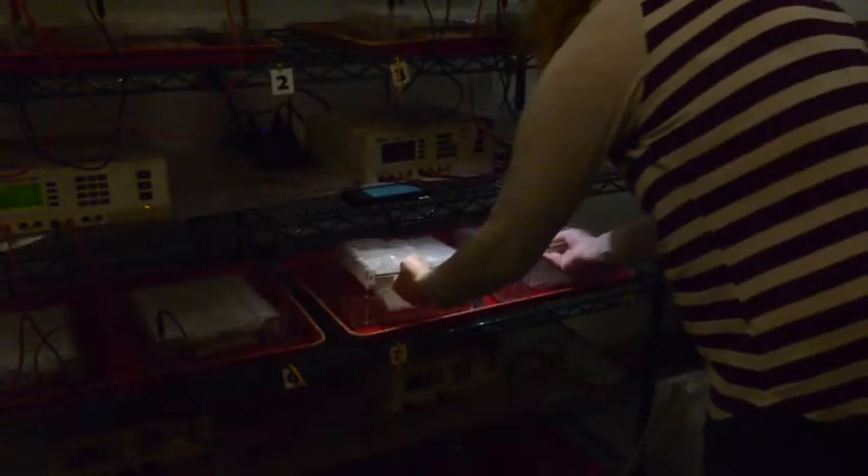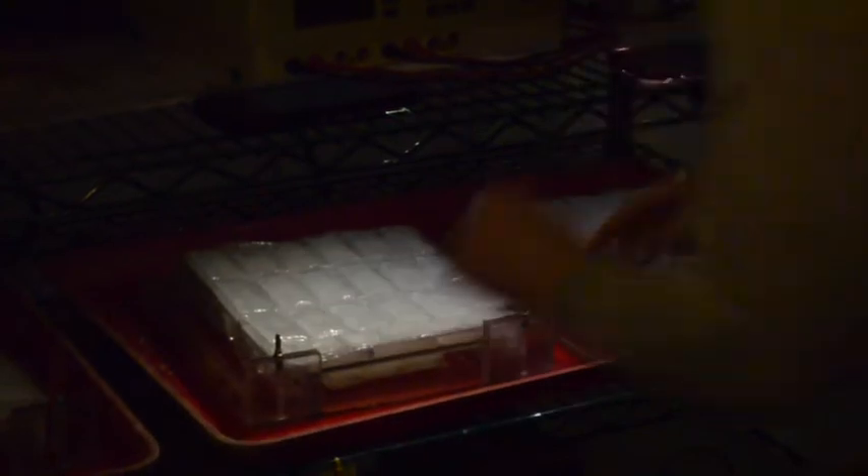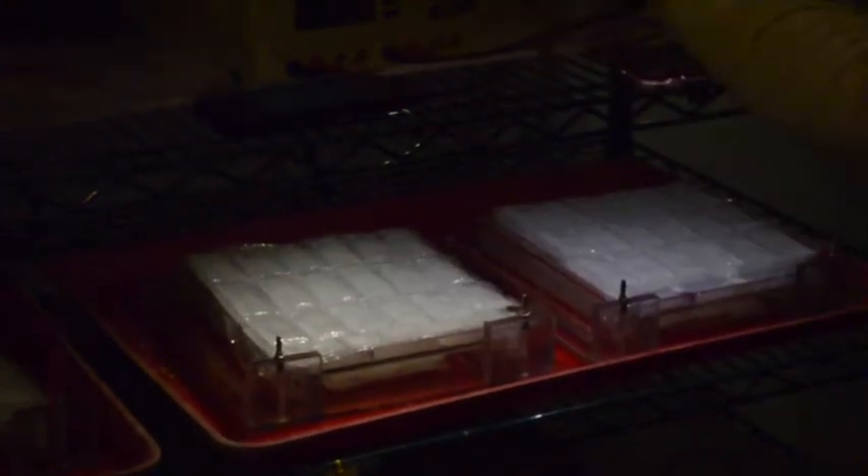Gels are placed in a buffer solution on the electrophoresis machine for several hours in the cold room. We place ice packs below and above the gel to prevent the gel from overheating and denaturing. While the gels are on the electrophoresis machine, the electric current pushes the proteins across the gel. The migration rate is based on the net ionic charge along with the molecular size and shape of the proteins.